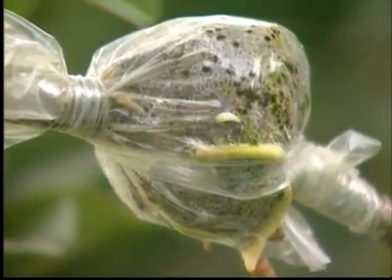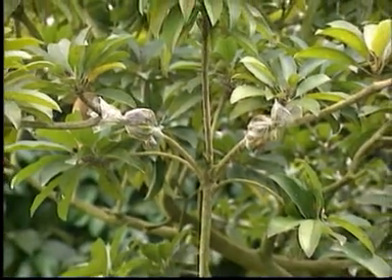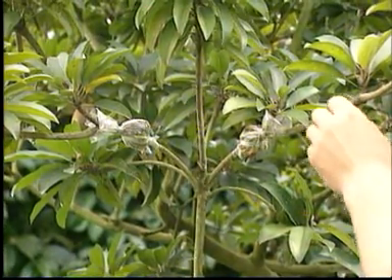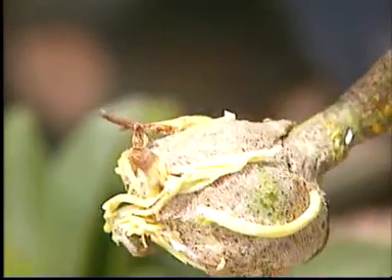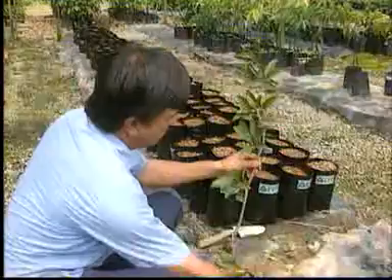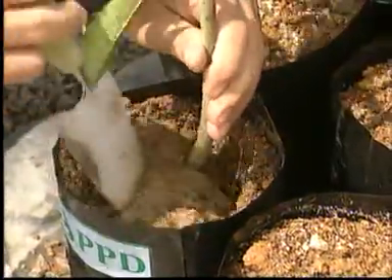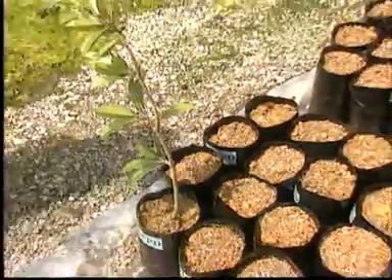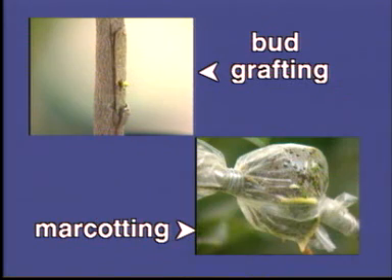After three to six months, there should be roots growing from the covered part of the branch. Cut off the stem like this, and remove the plastic wrapping around the peat moss. This stem cutting is called a makot. Finally, plant the makot into the soil.